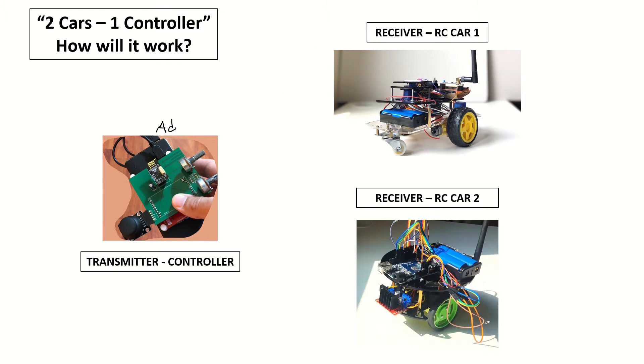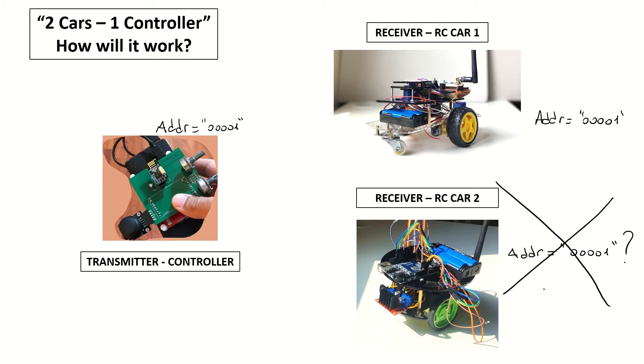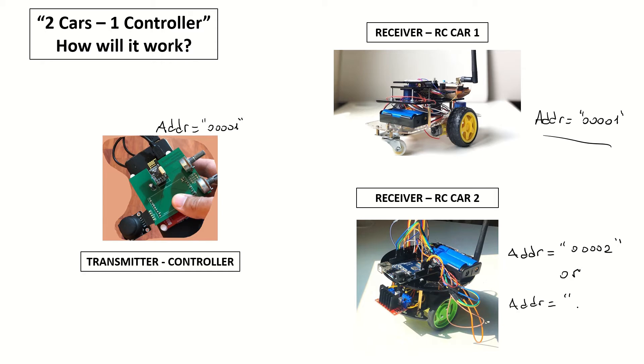Now let's see the addressing when we add the second RC car. Let's assume the transmitter and the first car's transmit and receive addresses stay the same as 00001. If we simply set 00001 for the second RC car as well, it will definitely not work — there is no way to control either car in that configuration. So instead, we'll give the second car another address, say 00002.